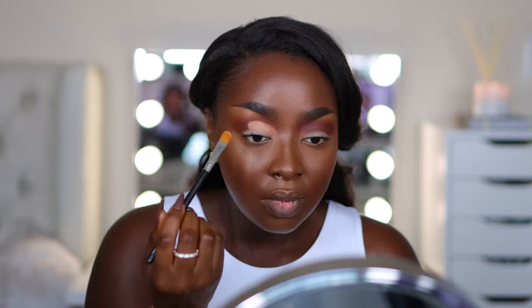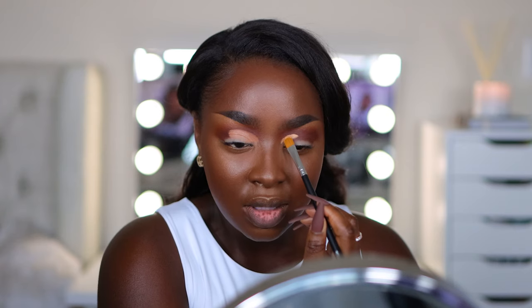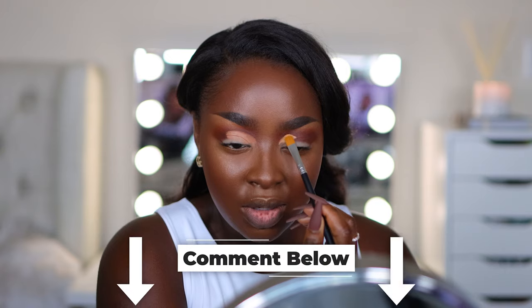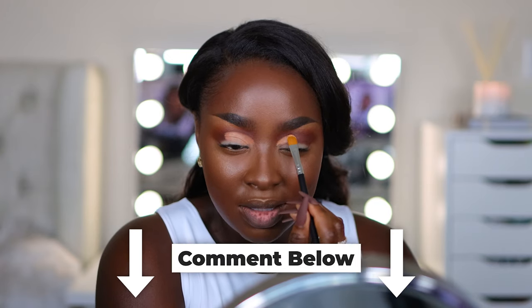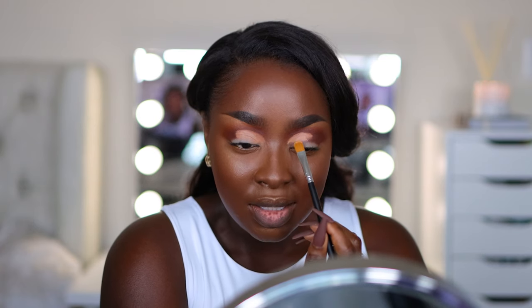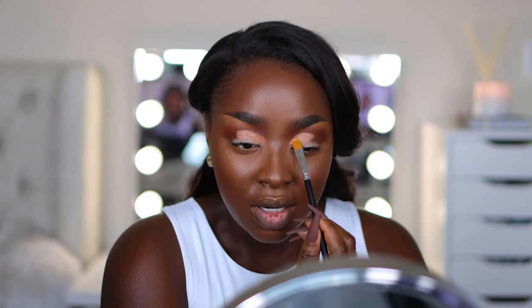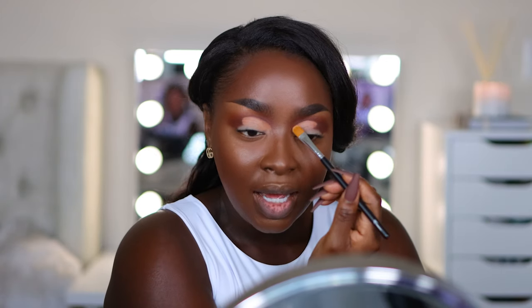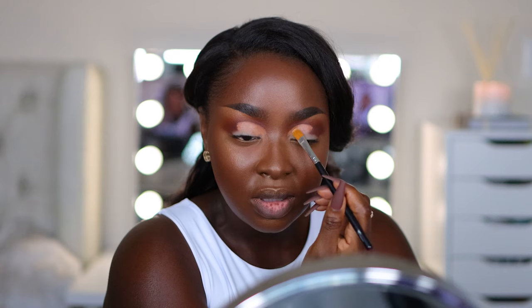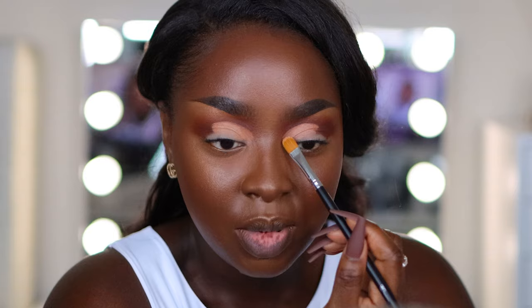The cut crease doesn't need to come all the way over — getting it to be even is always the trick. Comment and let me know if you've tried a cut crease before. It is definitely not for beginners. When it became popular I was so nervous to try it — it seemed so insurmountable, but I figured it out. It has just taken some time. The key is you want to make sure your crease is dark, whatever color you're using, because when you cut the eye you need there to be a contrast between the lid color and the crease color.